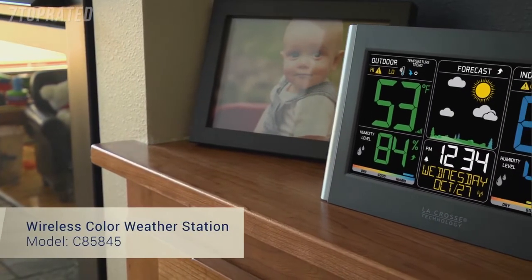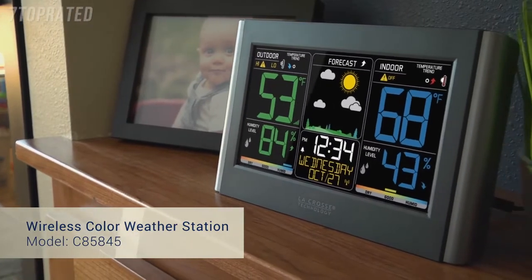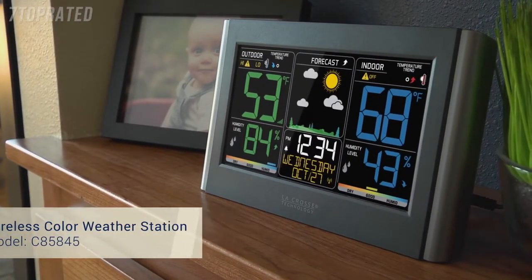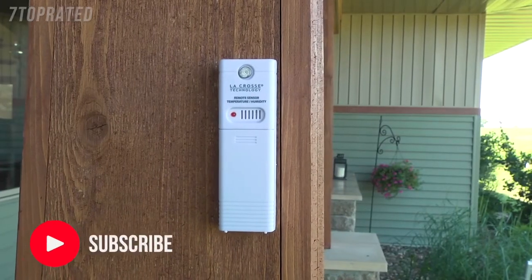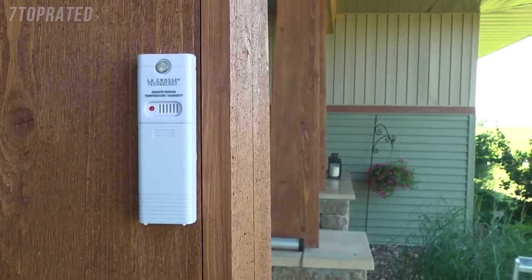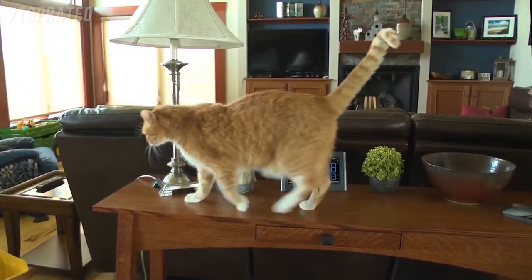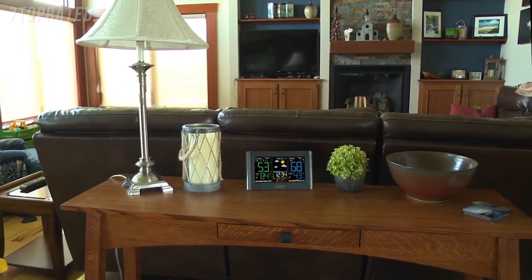Introducing La Crosse Technology's newest wireless color weather station, featuring an eye-catching color LCD display, a quick and intuitive setup, and a new stylish case design. For accurate real-time backyard temperature and humidity updates, simply mount the wireless sensor in a shaded location outside of your home. These temperature and humidity readings will show up in large digits on your LCD screen, allowing for an easy viewing experience.